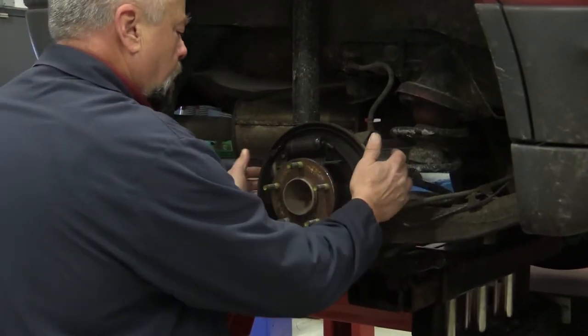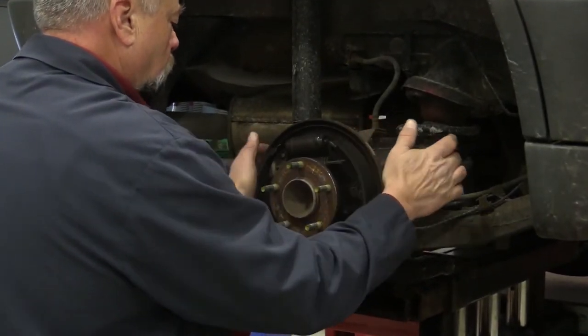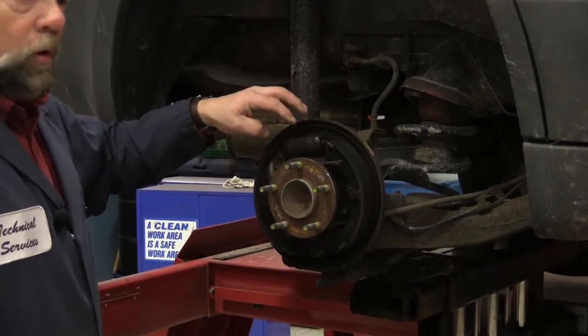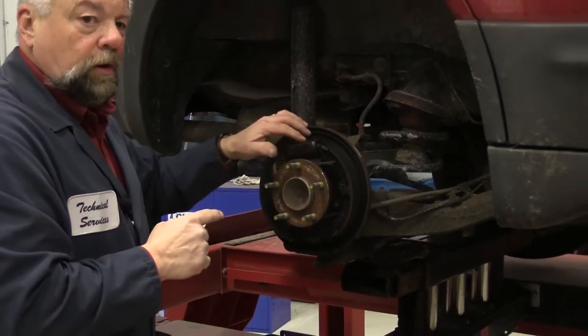As you can see, it moves pretty freely back and forth, so that means it's not rusted internally.